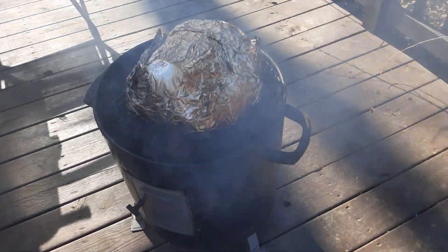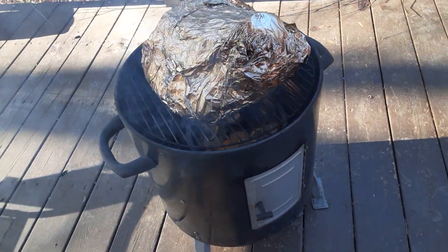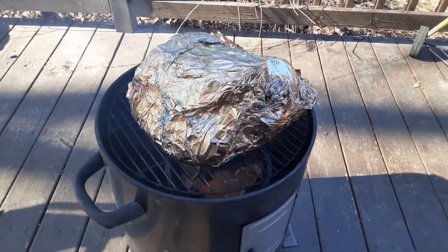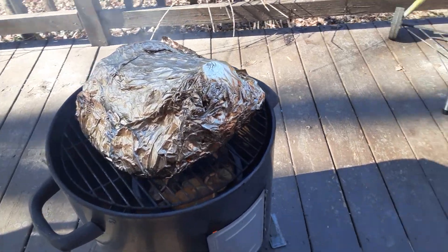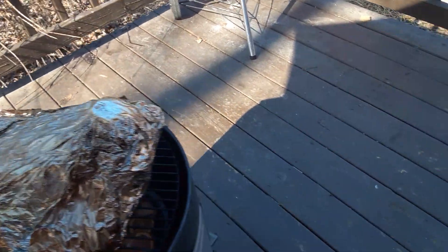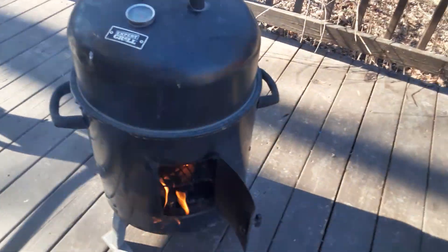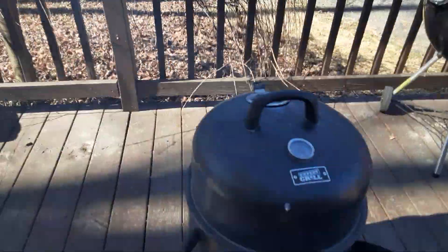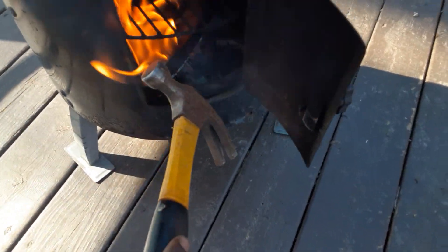Yeah, he's smoking — we want him smoking. Got my fur hat on. Looking good. The garlic wood is catching on fire. I'll take this hammer and push it on in there.